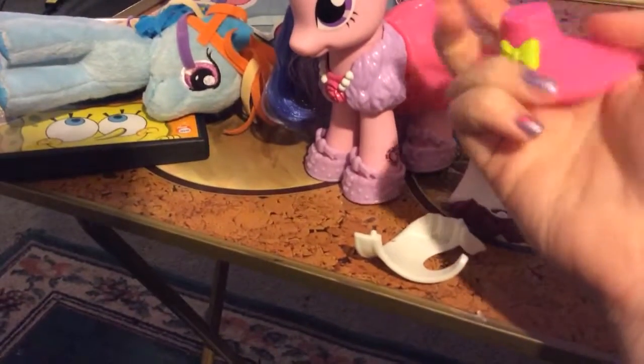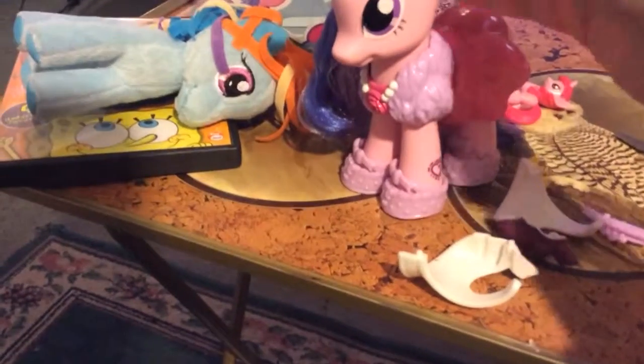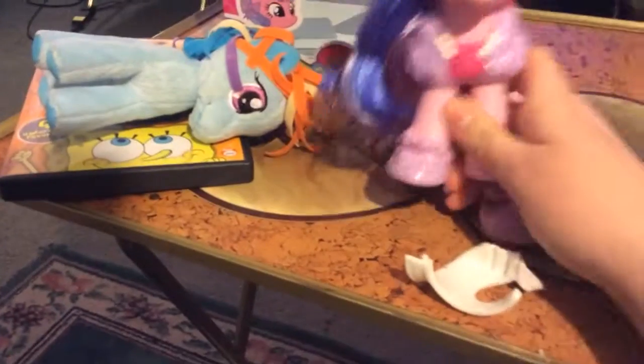So, here's her hat. It falls. There. Looks cute. And her shoes come off, too. Oh, yeah, they do.